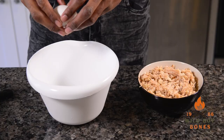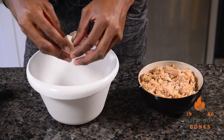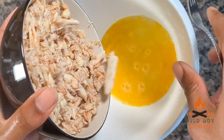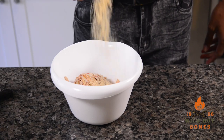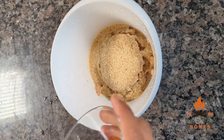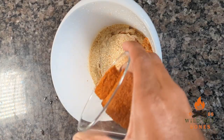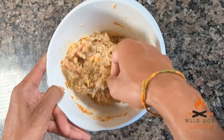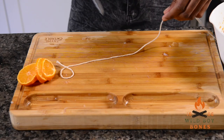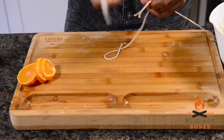Now it's on to the crab mix. I added two eggs — that helps keep everything together, otherwise it'll just fall apart and melt in the grease. I used claw meat; crab meat is just super expensive and the claw meat was readily available and I like it a lot. Breadcrumbs are a must to keep it together along with the eggs. Add a little bit of your favorite seasoning — I did Old Bay — then mix it up really well. If you're using lump meat, don't work it too much because you want those lumps to stay intact.